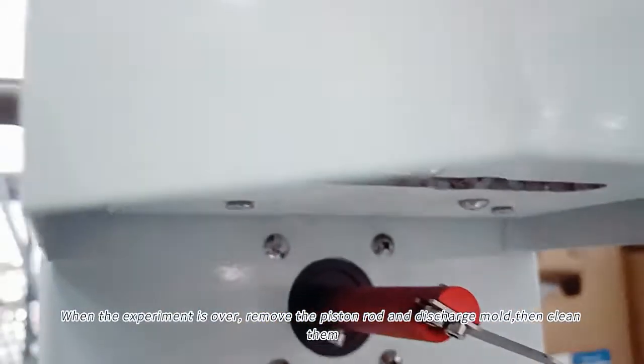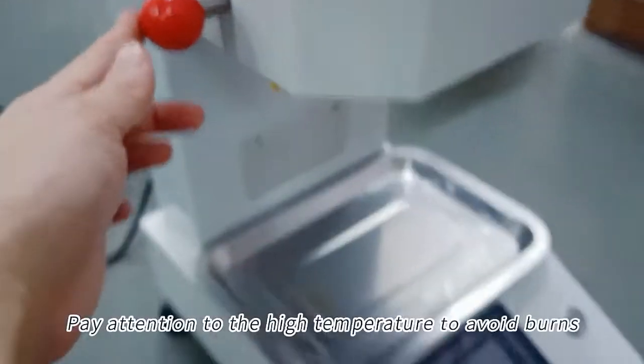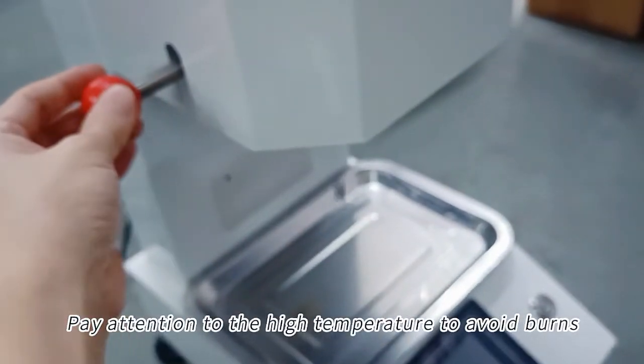When the experiment is over, remove the piston rod and discharge mold, then clean them. Pay attention to the high temperature to avoid burns.